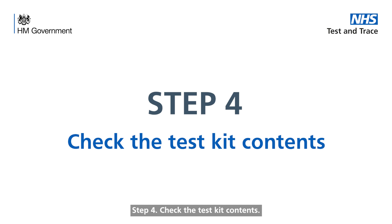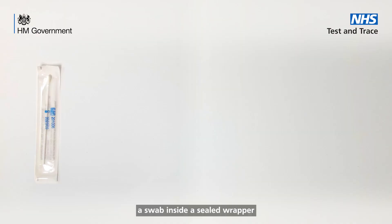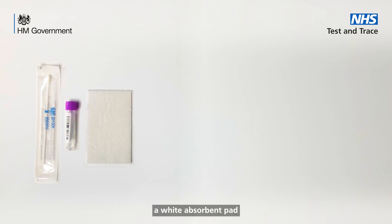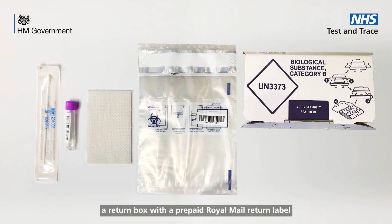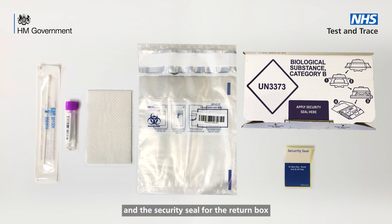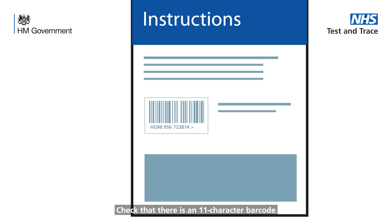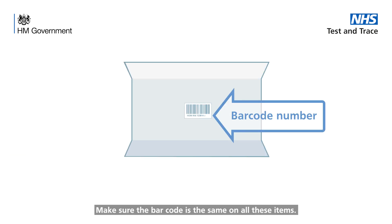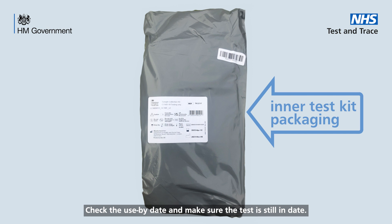Step 4. Check the test kit contents. Make sure your kit contains the following items: a swab inside a sealed wrapper, a plastic tube containing a small amount of liquid, a white absorbent pad, a leak proof bag, a return box with a prepaid Royal Mail return label, and a security seal for the return box. Don't worry if some of the items don't look exactly the same as shown in this video. Check that there is an 11 character barcode on the instruction booklet, plastic tube, leak proof bag and return box, and make sure the barcode is the same on all these items.